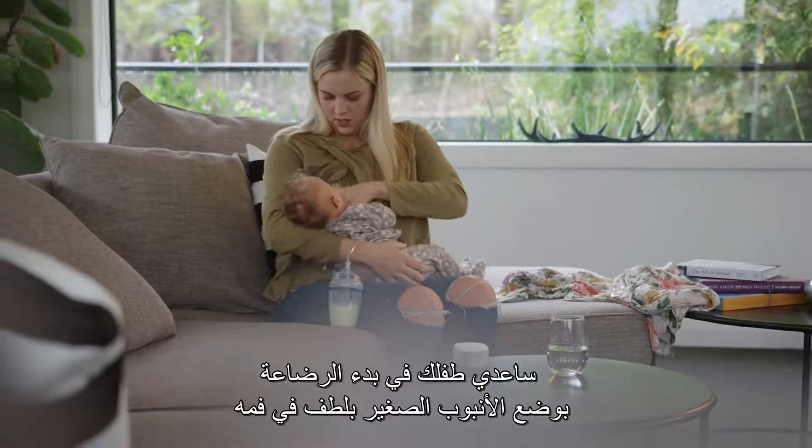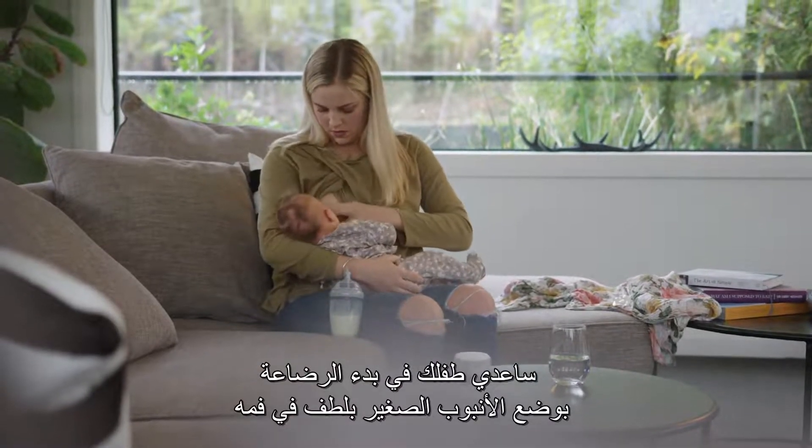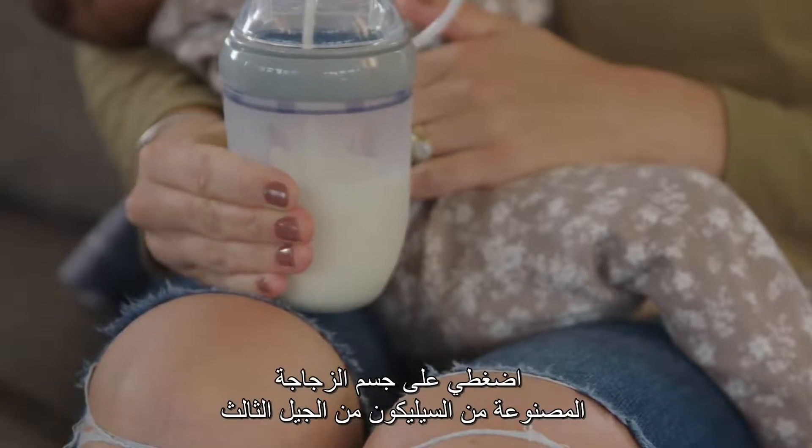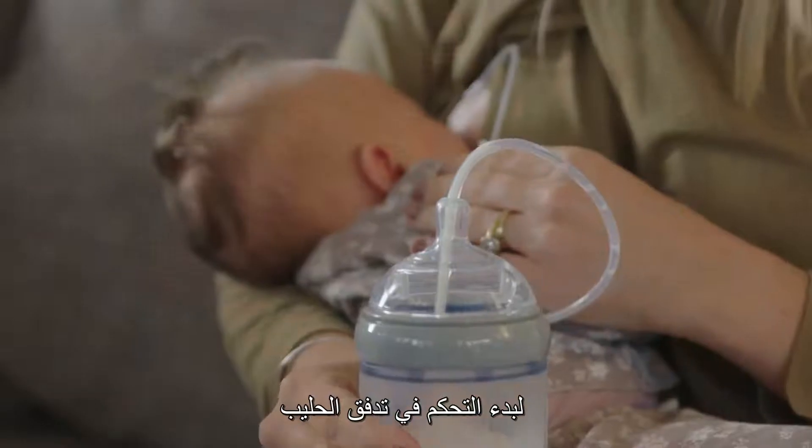Then help baby to latch on while gently placing the thin tube into their mouth. Squeeze the body of your Gen 3 silicon baby bottle to start and control the flow of milk.